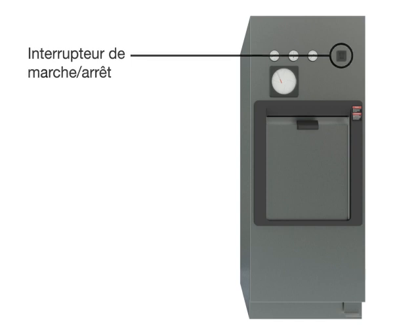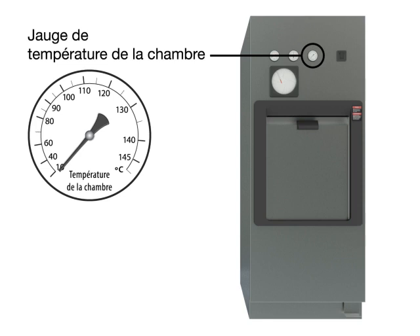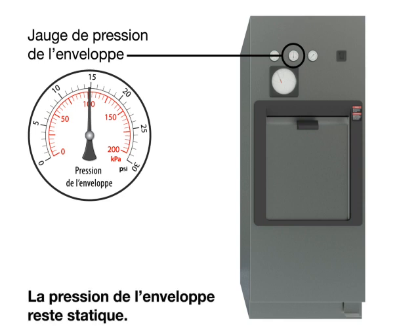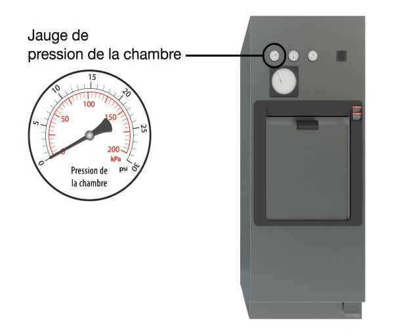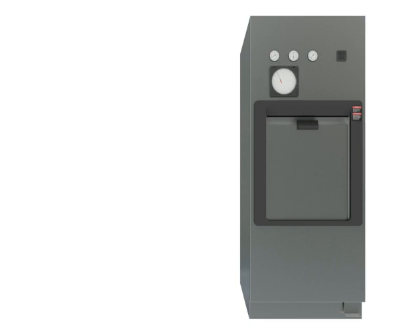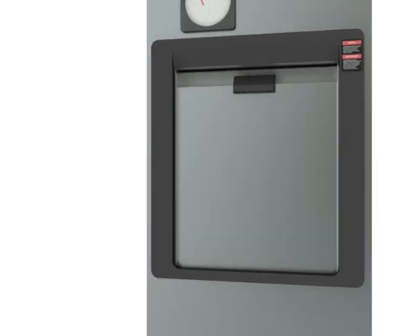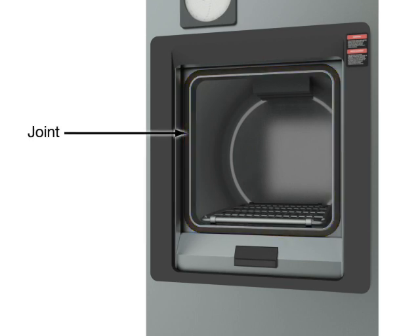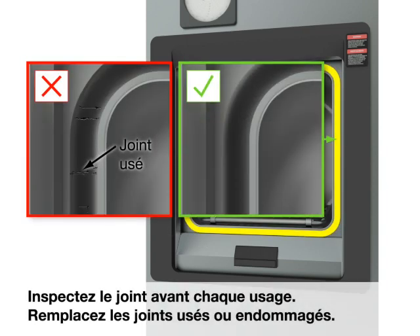Power on/off switch. Chamber temperature gauge. Jacket pressure gauge — the jacket pressure remains static. Chamber pressure gauge. Chart recorder. Gasket. Door. Inspect the gasket before each use. Replace worn or damaged gaskets.